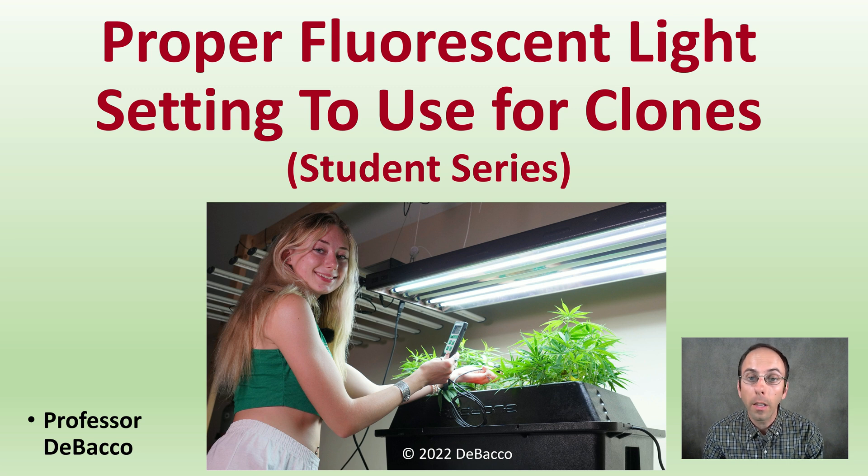In this DeBaco University student series video, we're going to take a look at proper fluorescent light settings to use for clones. We're going to be utilizing a PAR meter. I know many people can't justify the expense of a PAR meter, so hopefully this video will give you some insight to know exactly how far and how to set up your fluorescent lights so you have a successful cloning operation.